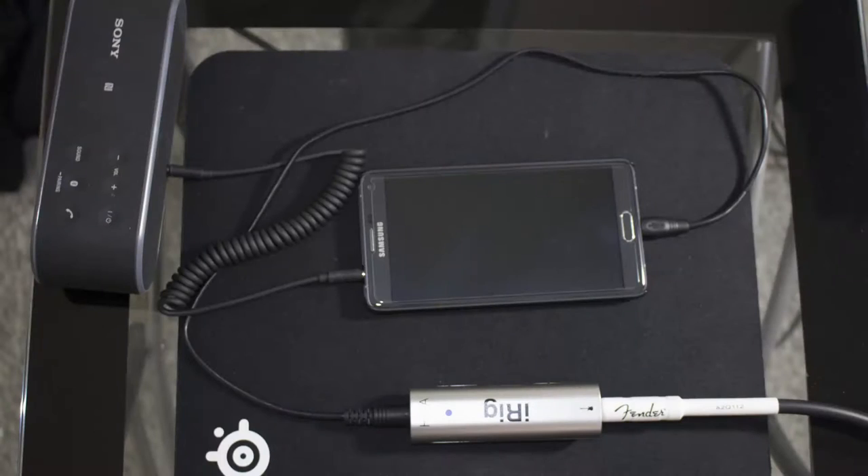In terms of using the iRig for output, this is probably one of the better applications for it. If portability is important to you — the ability to plug it into your phone on the go and use a wired headset or wired speaker — it works reasonably well. There is a bit of a mess of wires involved and it can be a little cumbersome, but it's probably more portable than even a small guitar amplifier, and the sound quality isn't bad.